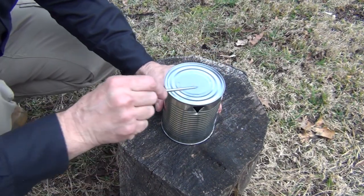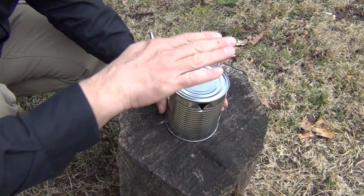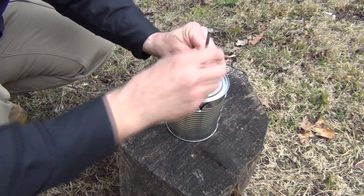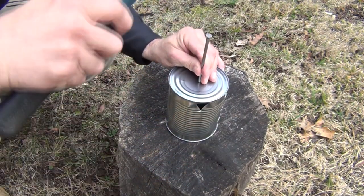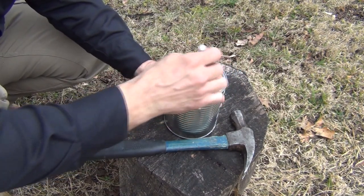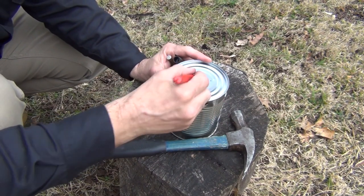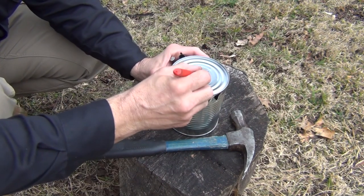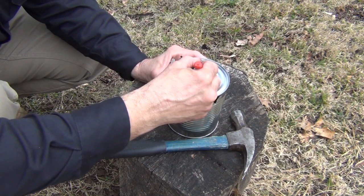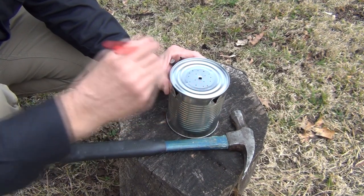The next thing we're going to do is punch holes in the bottom of the can. This is going to become our grate for the wood to sit on, and also for air flow. It's a very simple process — we're just going to use a nail and a hammer. This is very thin metal so it's very easy to puncture. We're just going to go through here in a grid pattern. If you want, you can take a Sharpie and mark it out however you want your holes — that can help keep them more uniform. I'm going to go ahead and punch these holes.